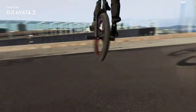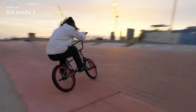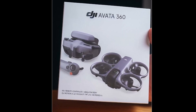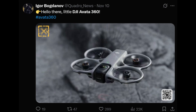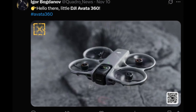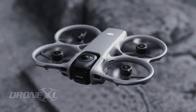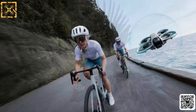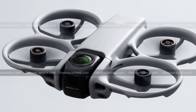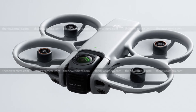The DJI AVIDA 360 is quickly emerging as one of the most anticipated drones of the next generation, and every new leak makes it look even more revolutionary. DJI seems to be stepping into an entirely new category, combining full 360-degree filming with the speed and adrenaline of traditional FPV flight. This blend alone is enough to spark huge excitement, but the AVIDA 360 goes further with redesigned hardware, clever engineering tricks, and a hybrid camera system unlike anything the drone world has seen before.